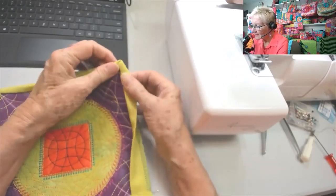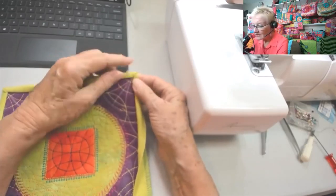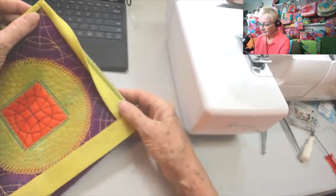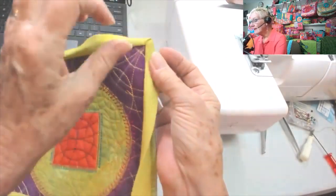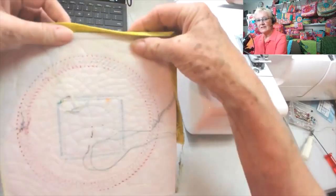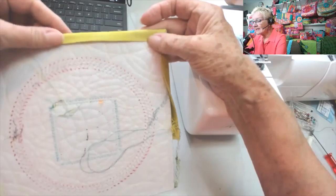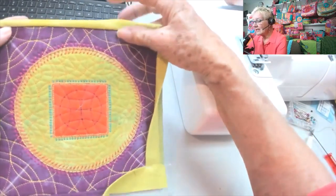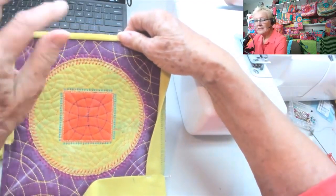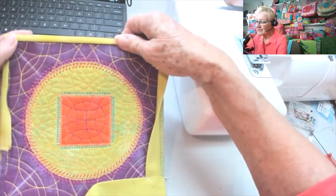Look how easy those edges are — they just flip over the top. I'll go to the iron and fuse it down. I have just the best mitered corners. On the back you can see it comes over nicely, and when it's all fused down you go to the front and stitch in the ditch — the binding is already fused, but you want to put some security stitches in as well.